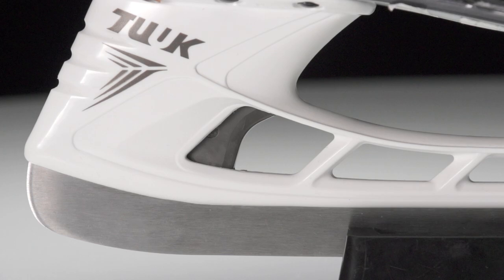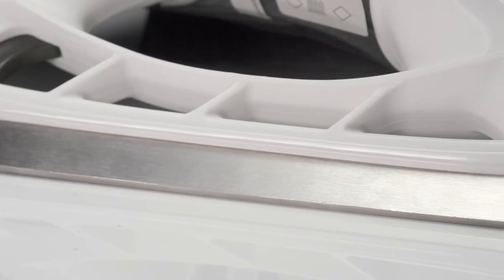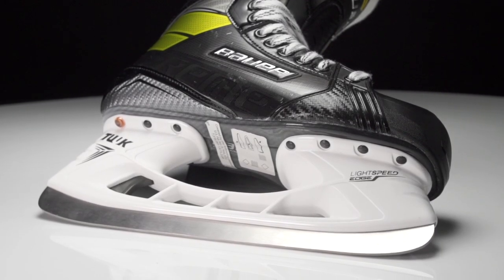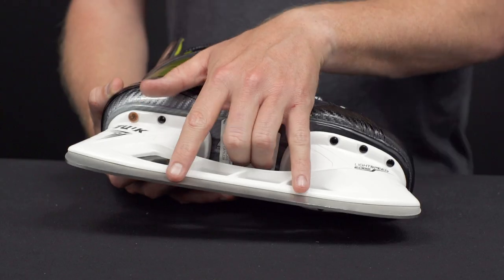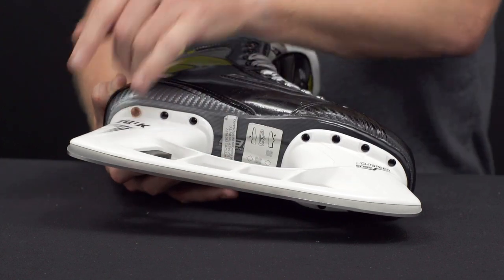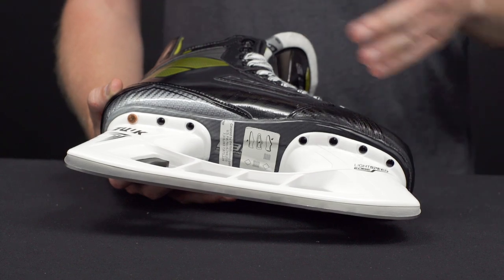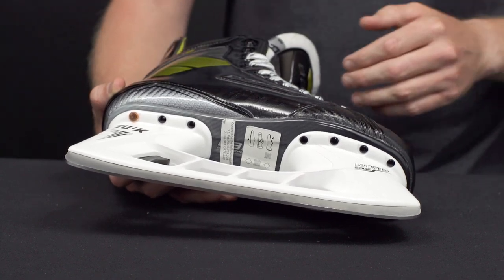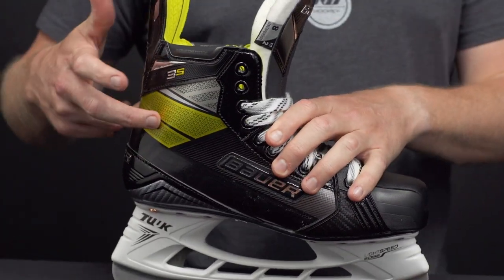The steel itself is really cool this year — this is their LS1 with the power profile, which essentially means it has four different radii instead of a single radius like traditional steel. This creates better ice contact down through the center two portions, and then the toe and heel allow for top-notch agility, really creating a little bit more power without compromising your agility.